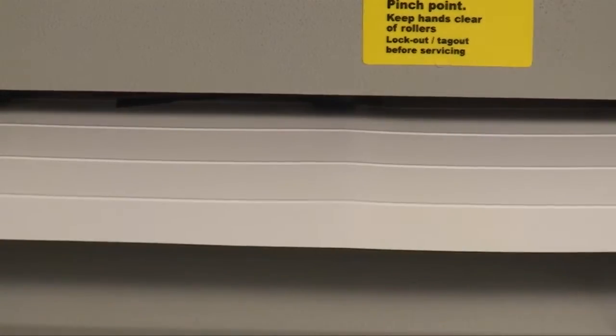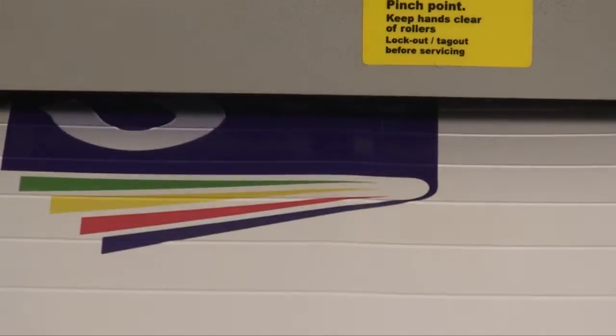The machine can put up to 16 creases in the sheet. Here we are creasing 15 times.